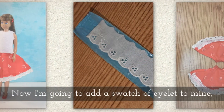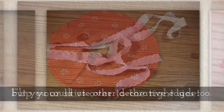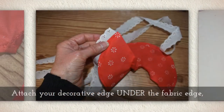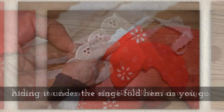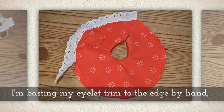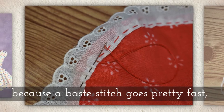Now I'm going to add a swatch of eyelet to mine, but you could use other decorative edges too. Flip your skirt over to the right side. Attach your decorative edge under the fabric edge, hiding it under the single fold hem as you go. I'm basting my eyelet trim to the edge by hand because a baste stitch goes pretty fast.